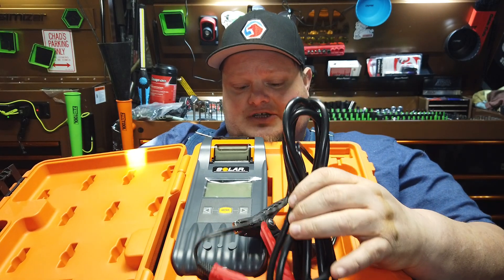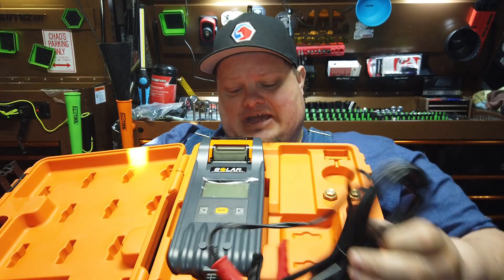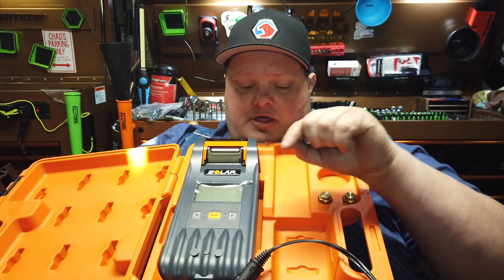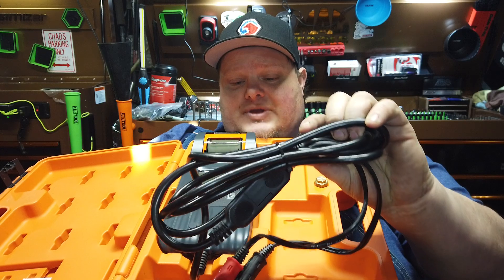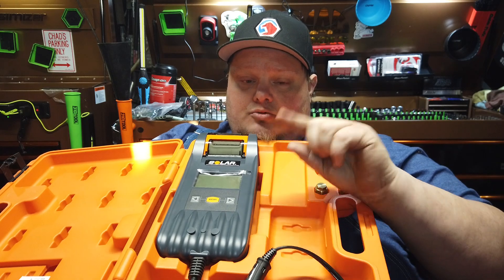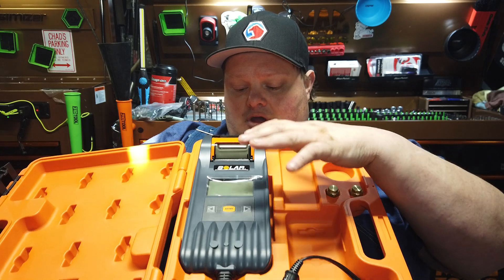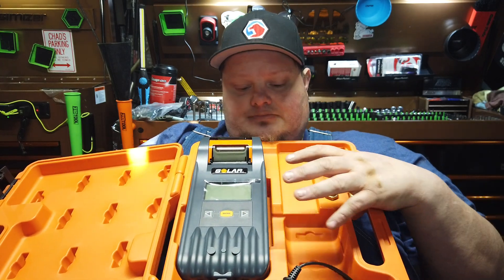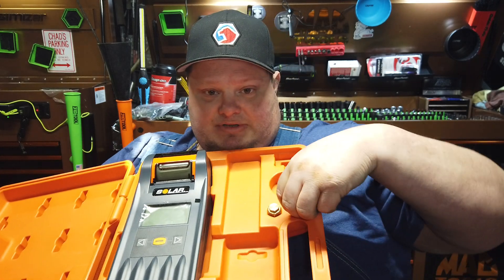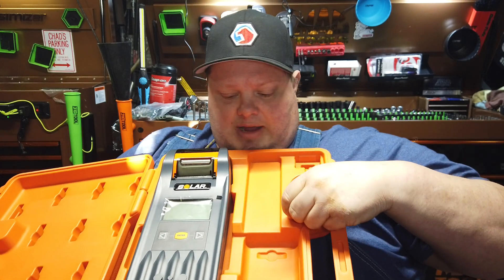The two biggest features are: one, the 10-foot leads with nice cable ends — and they're detachable, they're able to be disconnected and replaced if you have issues with your cables over time, which is definitely a huge deal. I do believe they service this thing through Solar. The other thing that's really cool is the integrated printer. And of course we have side-mount terminal adapters included.